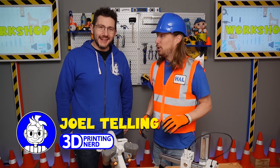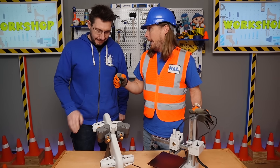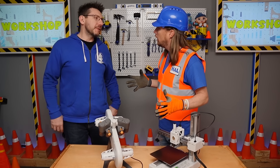Thanks for having me come to your workshop. This is Mr. Joel — he is the 3D printing nerd and he knows all about 3D printing and these printers. So, can you tell me what is 3D printing? I'm so glad you asked.